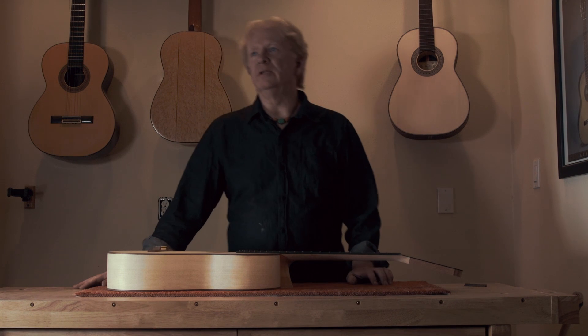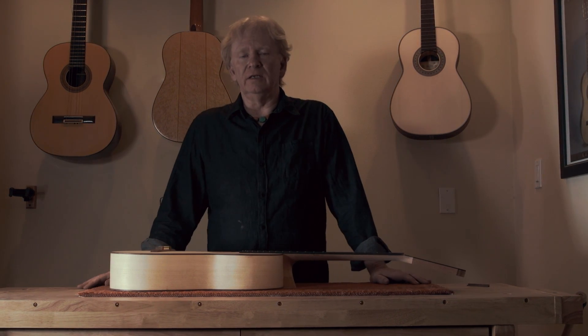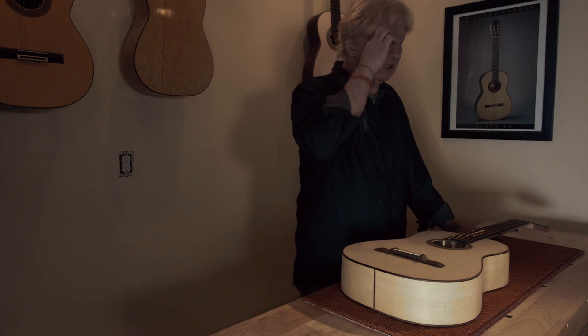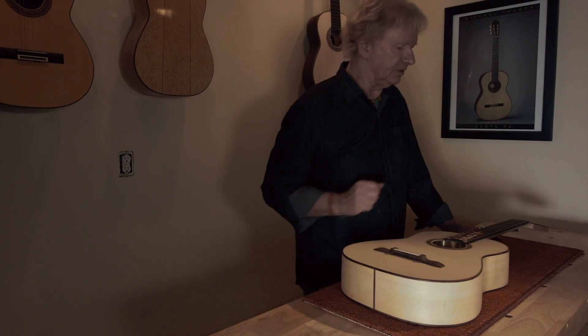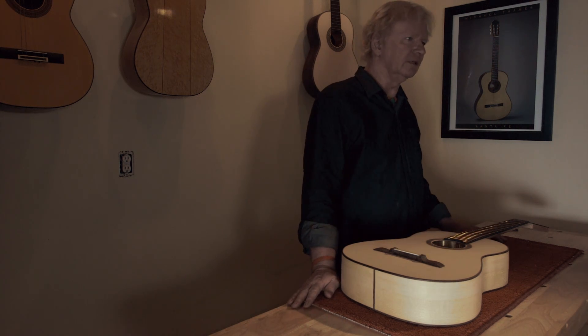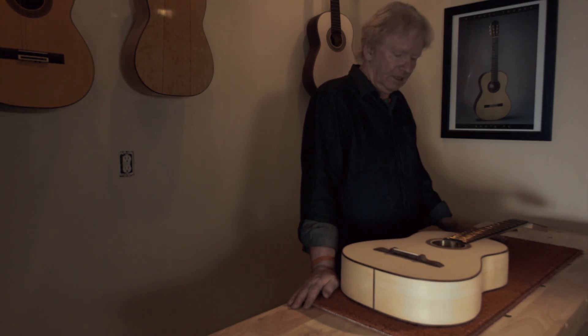I hear that guitar and people rave about it, and I think it's good — it's got great basses and it has a Turn of Oz. I can't say it's like the best guitar I've ever heard, but people hear this La Leona and think it's incredible. But it sounds a little weak in the treble and real strong in the bass — kind of not typical of a modern guitar.